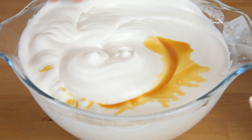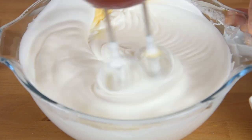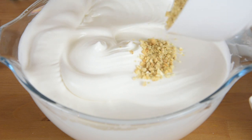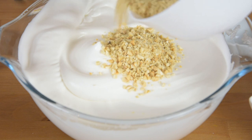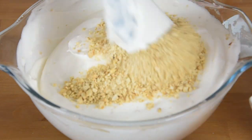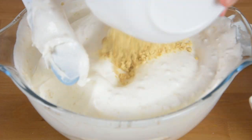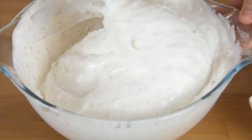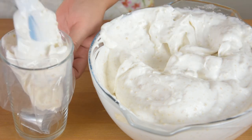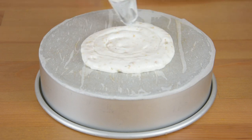Add the vanilla extract. Now, fold in the chopped cashew nuts in 3 additions.